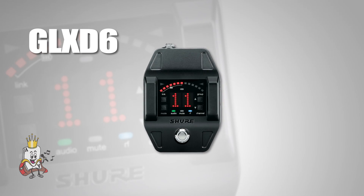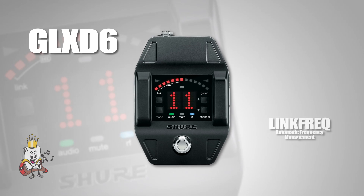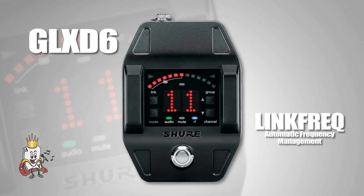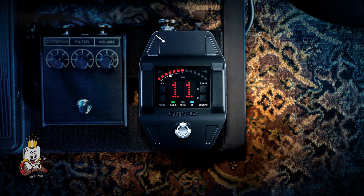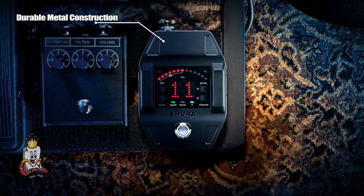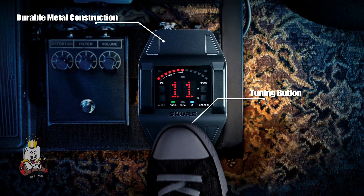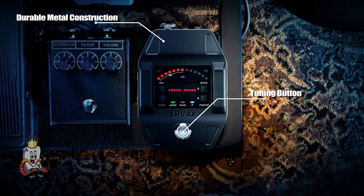Just like the GLX-D4, the GLX-D6 has link-free automatic frequency management to quickly and easily link the receiver and transmitter. Its durable metal construction allows users to handle the equipment confidently during a show. When you're ready to tune your guitar, simply step on the silver button and the device will put you in tuning mode.